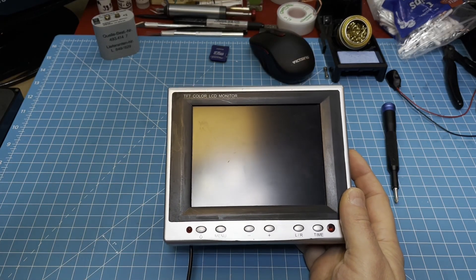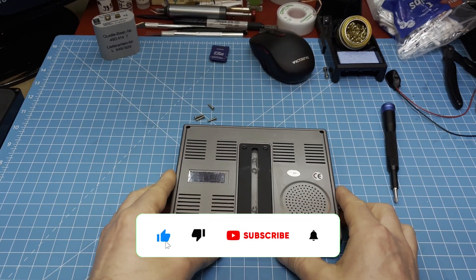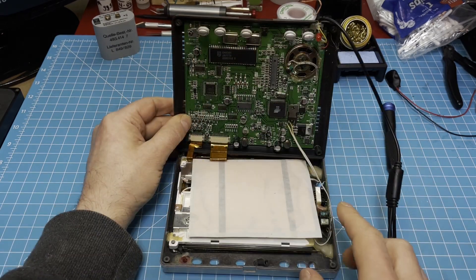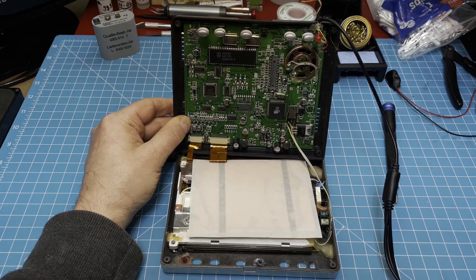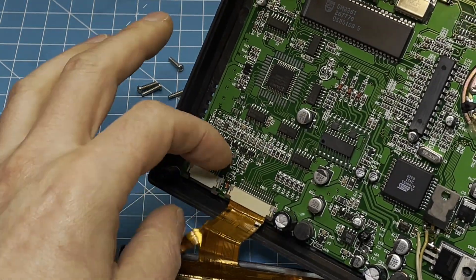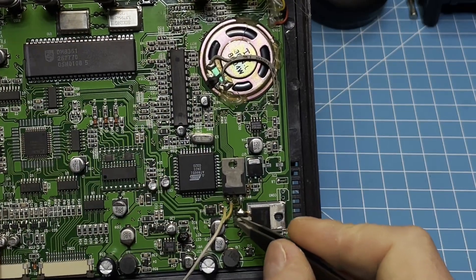I already removed the screws, so let's see what's inside. I want to get rid of all this backlight and put in the LEDs, so first I'll remove these ribbon cables here, and then I will desolder this here.